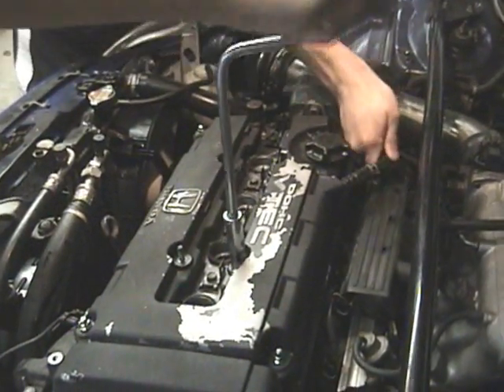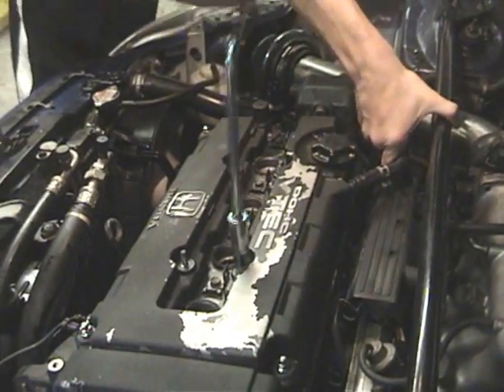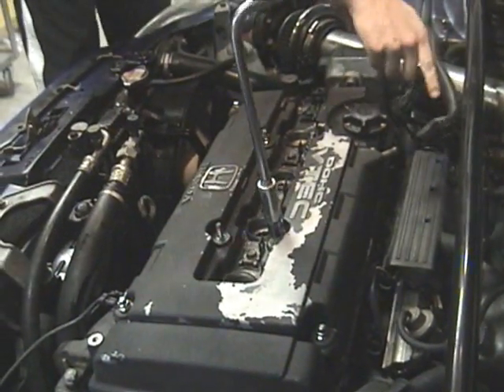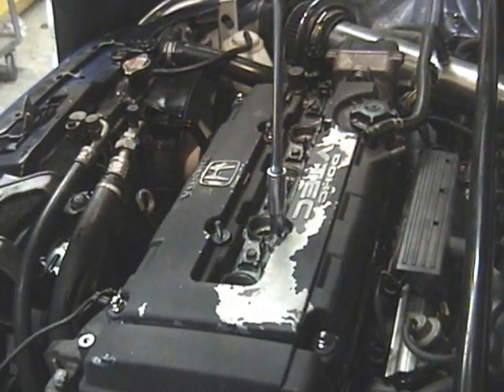We're gonna take off this ventilation hose here. You need to unscrew these eight or so bolts to take off the cap — it's a ten millimeter.